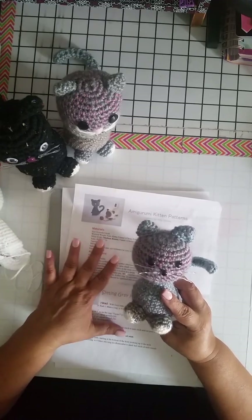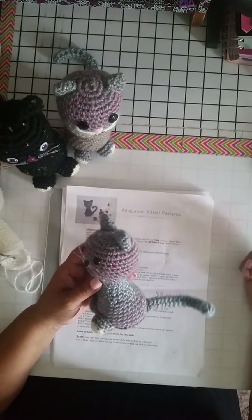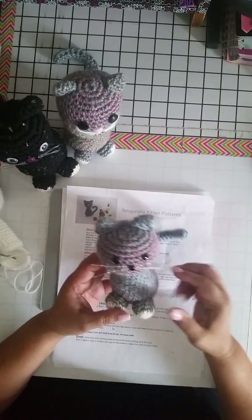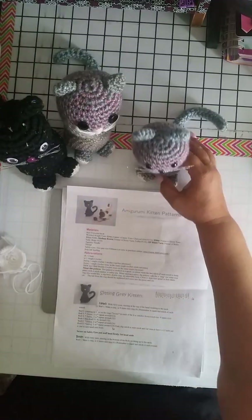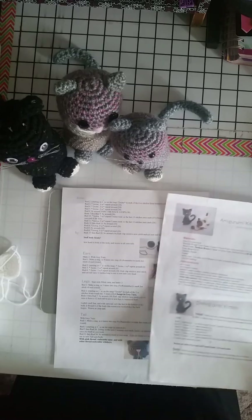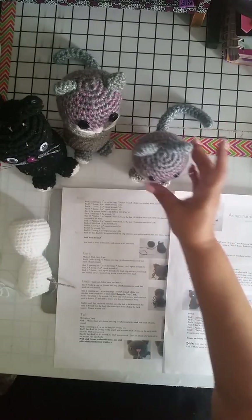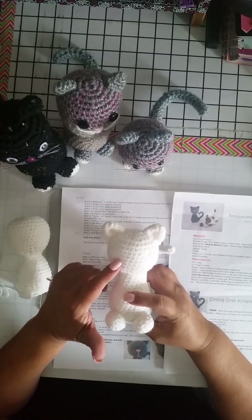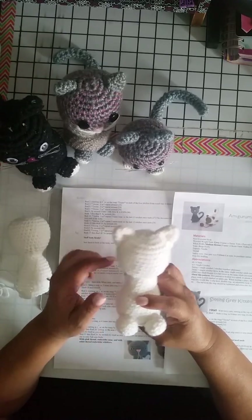I really enjoy working on pieces that are one piece. If I can modify a pattern so that I can work at least the head and body together, I like to do that. So last night I was playing around with the pattern and decided to try to work it up in one piece. Here's another one I did — I haven't done the face yet; I found some cool cat eye tutorials I want to try practicing on this one.